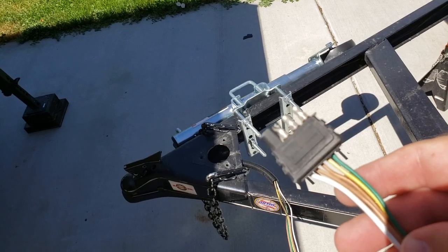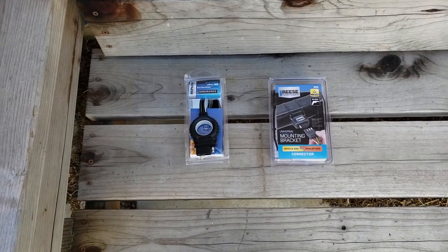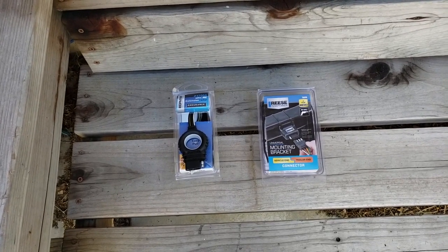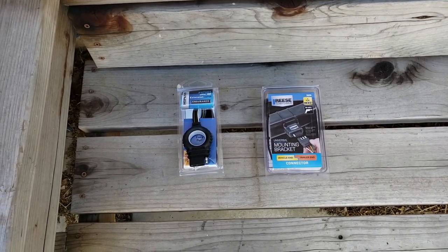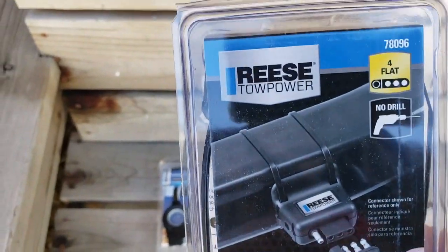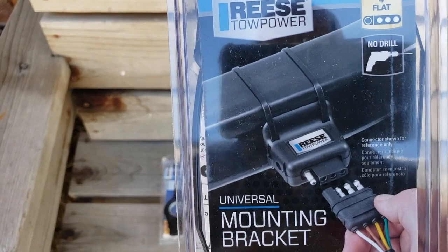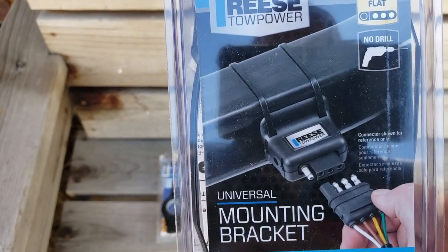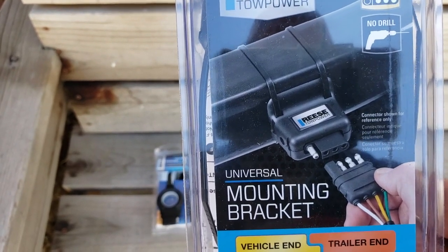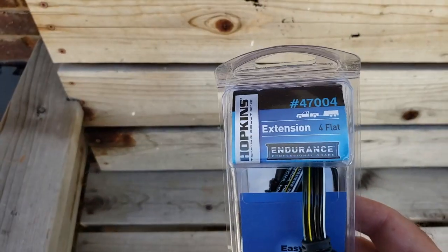I've got a solution I'm going to see if I can get installed to take care of that issue. I've picked up a couple of items off Amazon — really low cost, about $12 total. One is a mounting bracket by Reese Tow Power, which will permanently mount the cable end on the trailer, making it easy to add a second cable that plugs into the trailer and then into your vehicle.